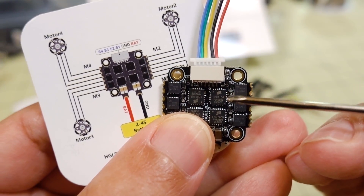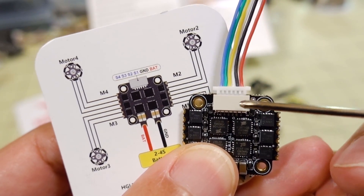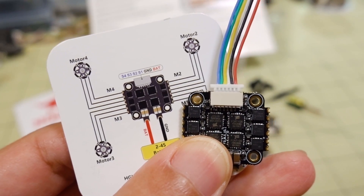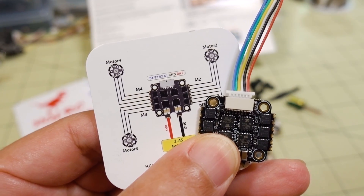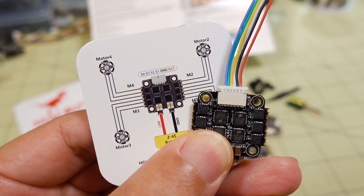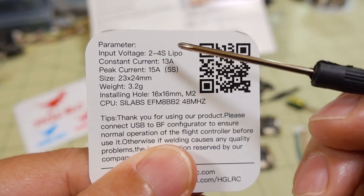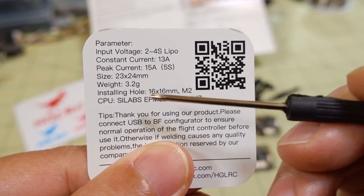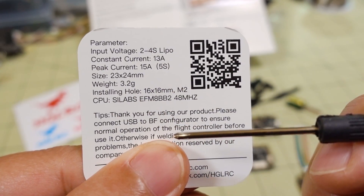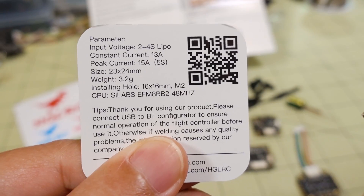It's BLHeli_S, so there's no ESC telemetry or anything like that — just 6 wires going to your 4-in-1 ESC. It's a 13 amp 4-in-1 ESC that bursts to 15 amps max. All the parameters are on the back: 2 to 4S, 13 amps continuous, 15 amps bursting up to 5 seconds, 3.2 grams, 16x16, and BLHeli_S ESCs.